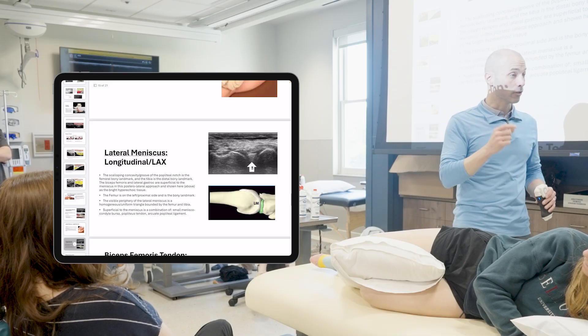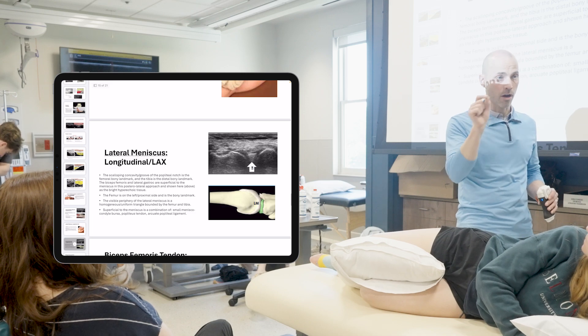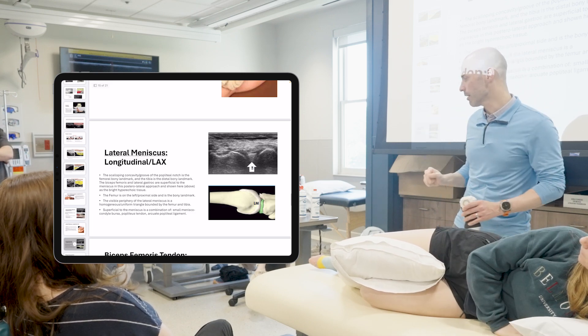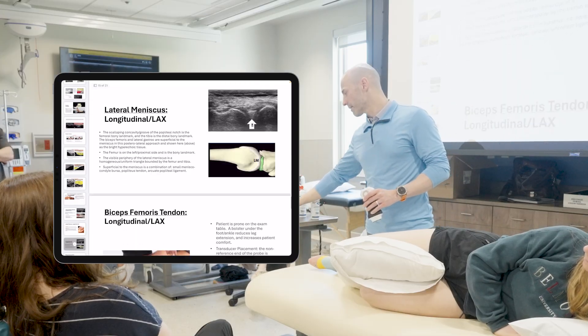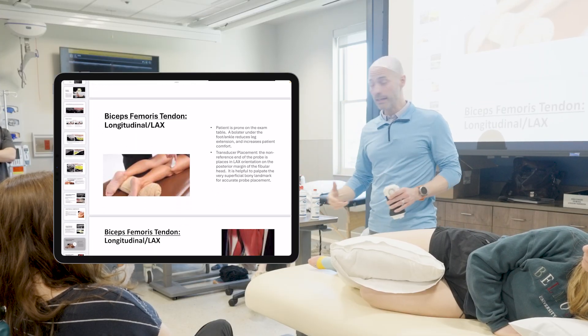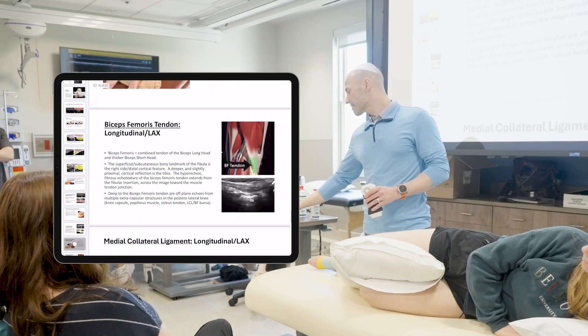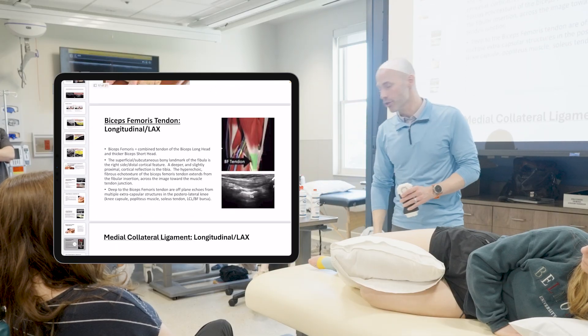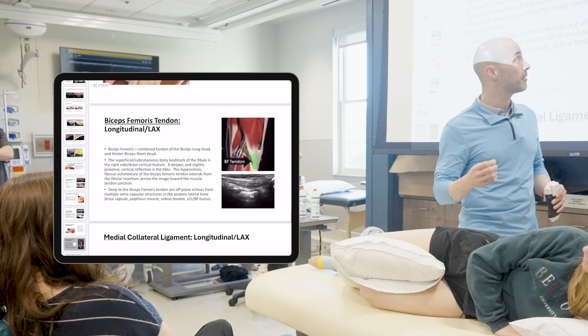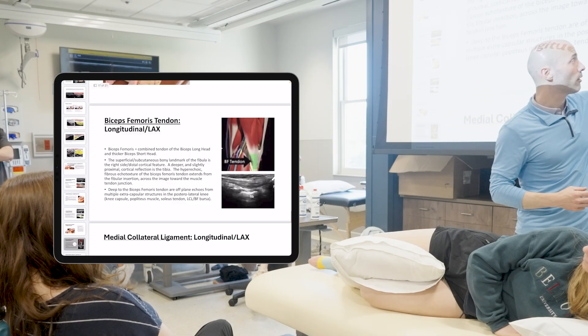You're just getting a little bit of clarification — something's going on around that location. That's a nice way to visualize that for your skill level. Finally, we're going to lay the patient on their stomach so we can get a look at the biceps femoris insertional point on, again, that fibular head. We're going to use the fibula as our reference point and keep it on the bottom right.